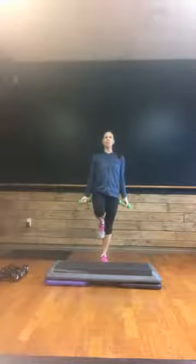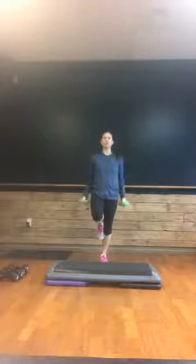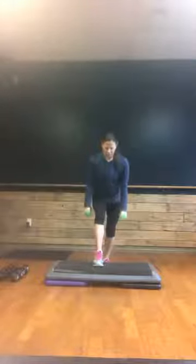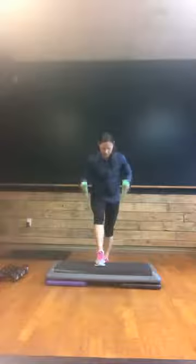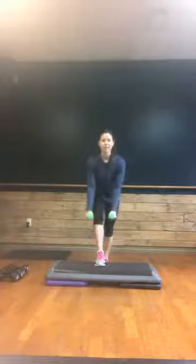One foot is up. Bicep curls — eight, seven, six, five, four, three, two, and one. Step that foot forward. Bring it on the bench or on the floor, pinch forward over that front leg. Go into low rows right here. Up, up. Good — eight, seven, six, five, four, three.